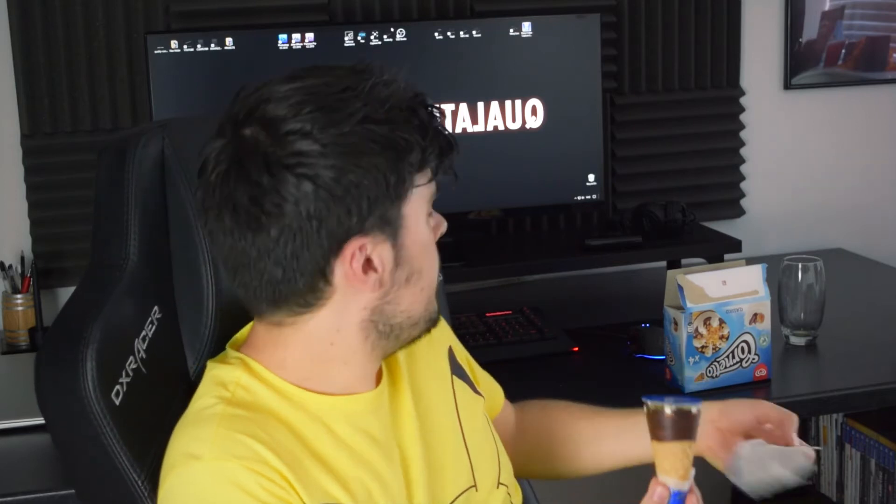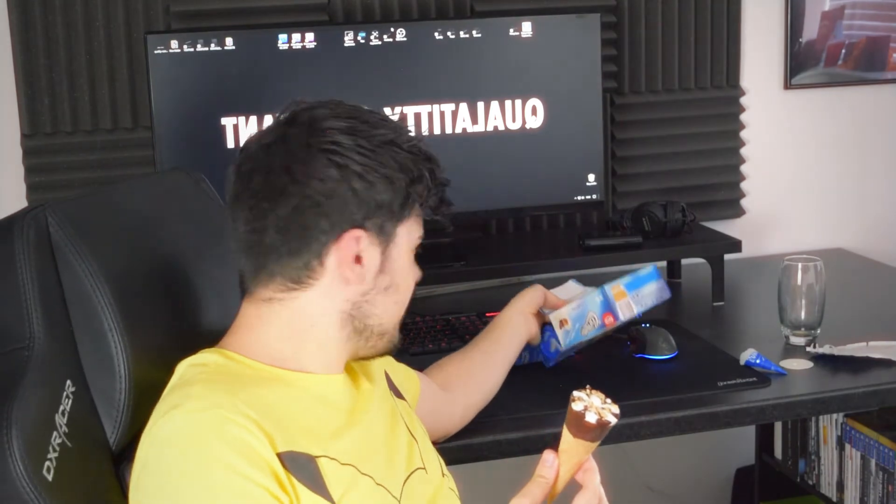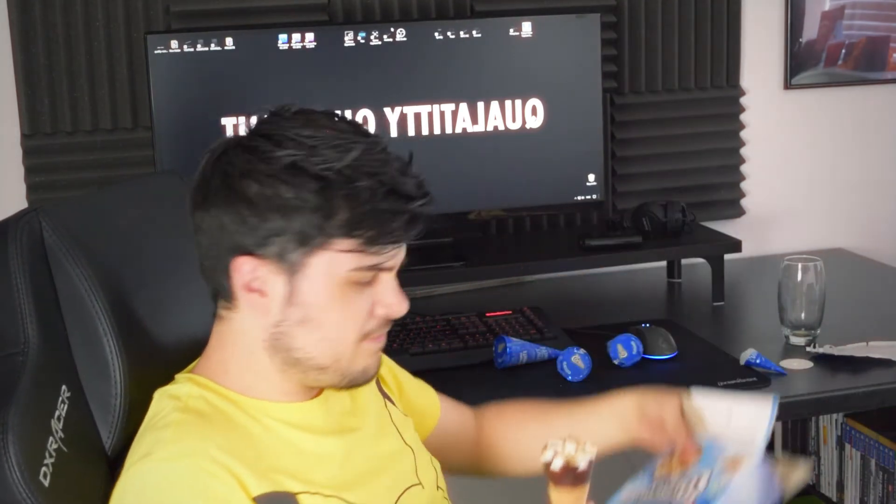I thought this would be the start of a new series — I'm gonna call it Challenge Sub Pixel, or Challenge Sub Pie. Just opening the Cornetto is just... I don't know how I'm gonna do this. Bear with me whilst I rig up some sort of method.